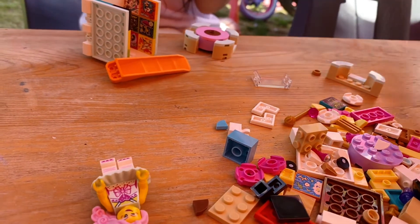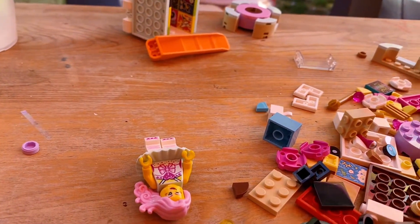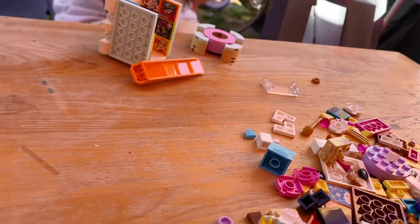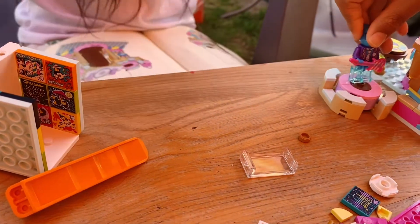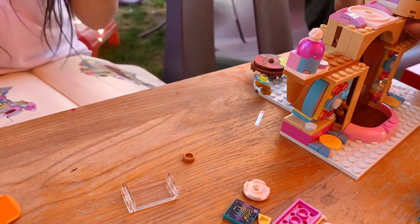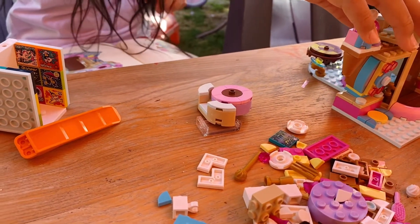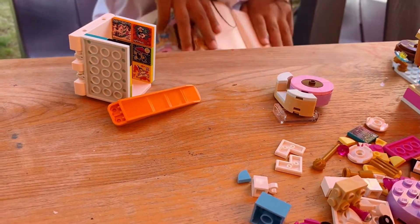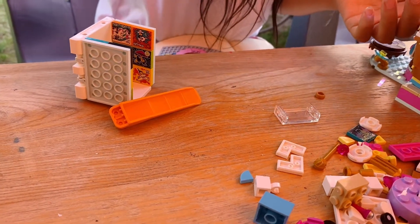Oh, the box is here. So Uncle Hunter's — where's the picture? After the keys, after the keys. Yeah, I know, I am making that. And then with these guys like that. Do I need this? I like to build the Lego this way. Yeah, put that over.